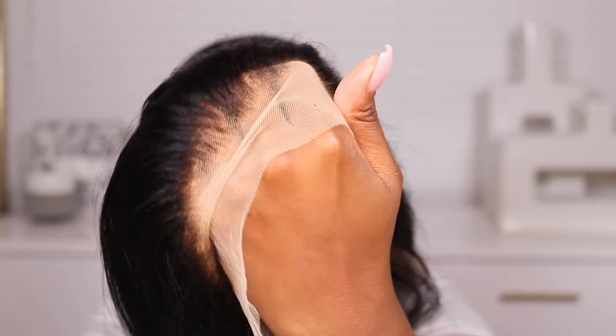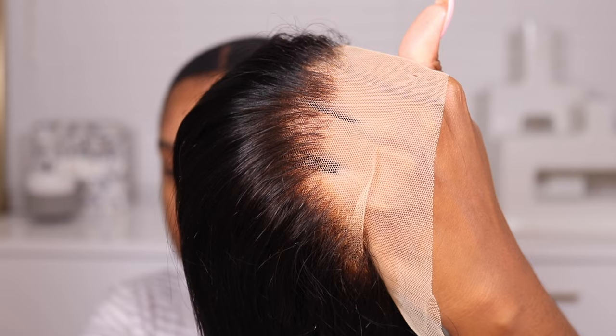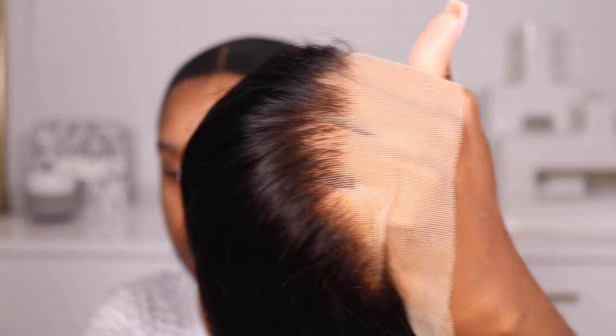Please excuse my crusty dusty wig cap — we're gonna get it together. So this is the wig I'm working with today. I'm giving you guys a close-up because I'm going to show you how to make transparent lace match your skin tone and how to get some nice bouncy curls. Transparent lace is basically what it is — transparent. But as a Black girl, as a brown girl, it ain't that transparent on us. We're not transparent, we have melanin. But it can still work — it just takes a little more elbow grease, and it does have its pros and cons.